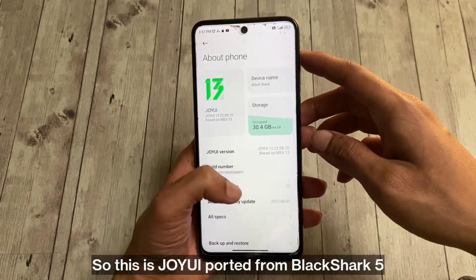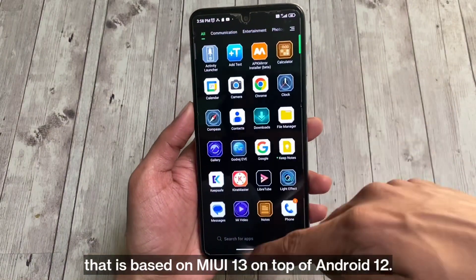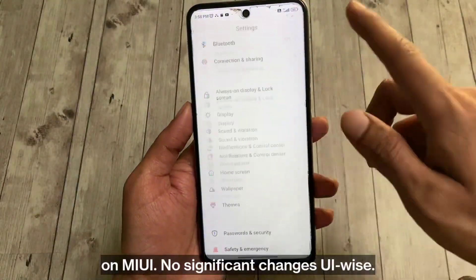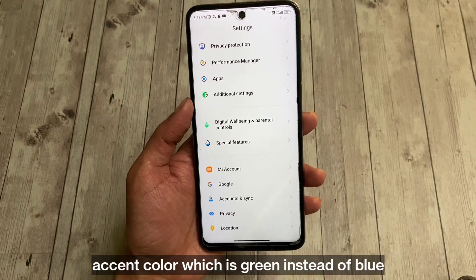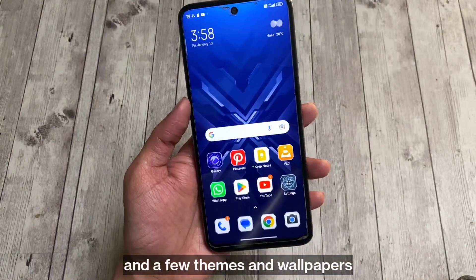This is Joy UI ported from Black Shark 5, based on MIUI 13 on top of Android 12. The name of the UI changes but it just feels like you're using a theme on MIUI — no significant changes UI-wise. What you'll notice as different from MIUI is the main settings page and the accent color, which is green instead of blue, along with a few themes and wallpapers.